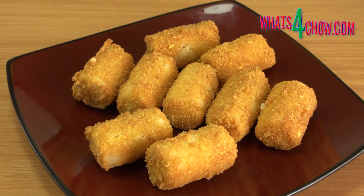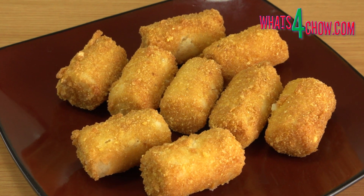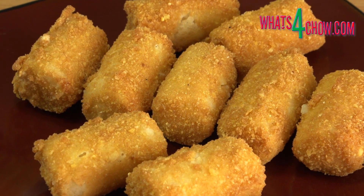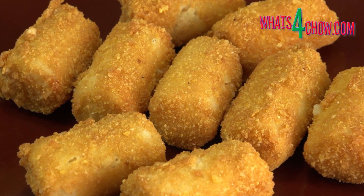Serve the croquettes piping hot as an accompaniment to your main course. Thanks for joining us today. Please subscribe, like and share, and we'll see you again tomorrow.